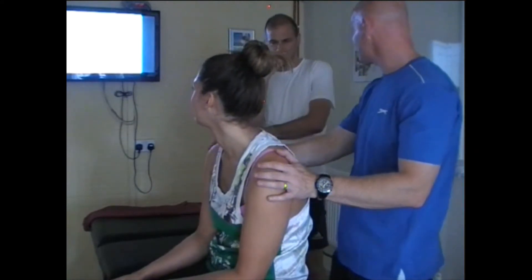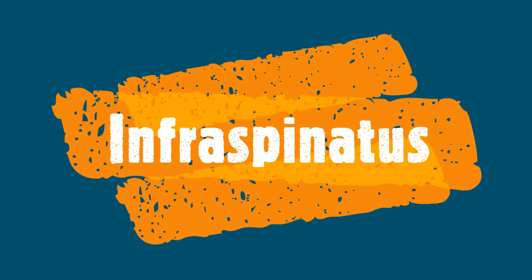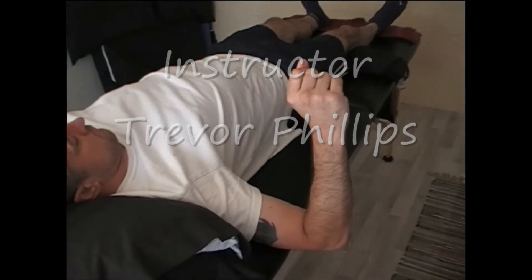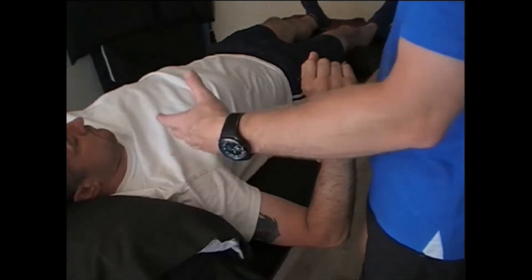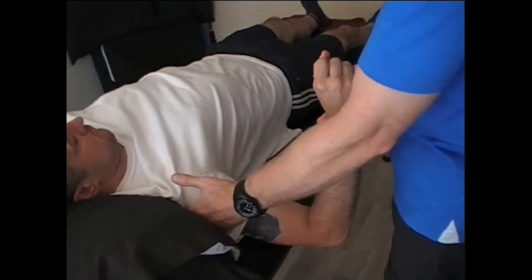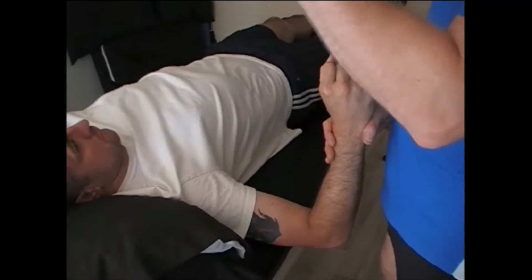And that's to bring about a stretch on the rhomboids and middle fibers of trapezius. Now we're going to have a look at PIR of infraspinatus. Infraspinatus sits on the scapula, underneath the spine of the scapula, on the infraspinatus fossa, and attaches to the back of the humerus — the lesser tubercle, middle facet part of it.